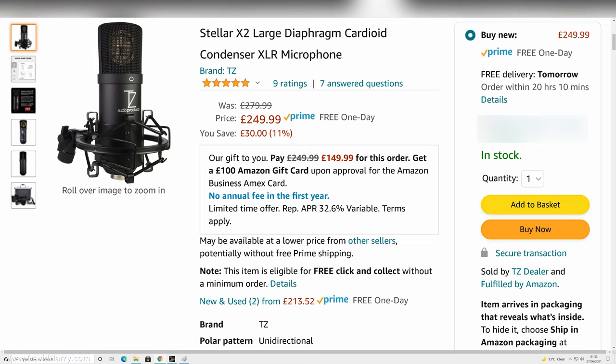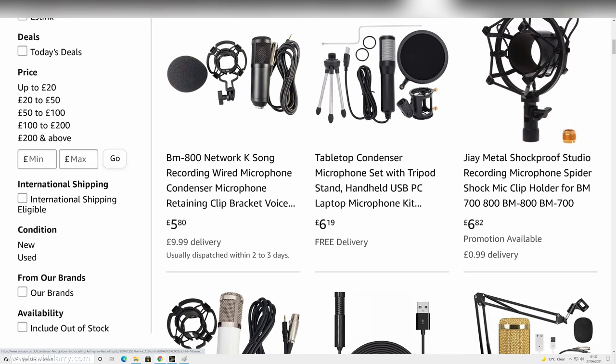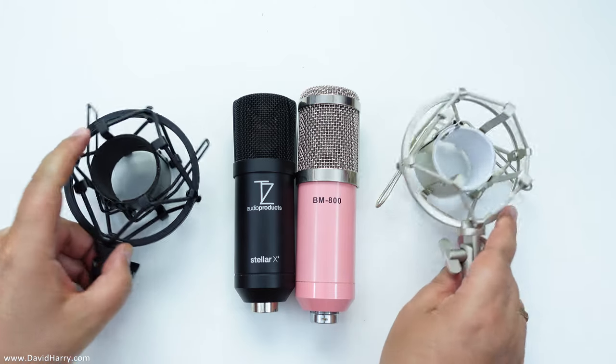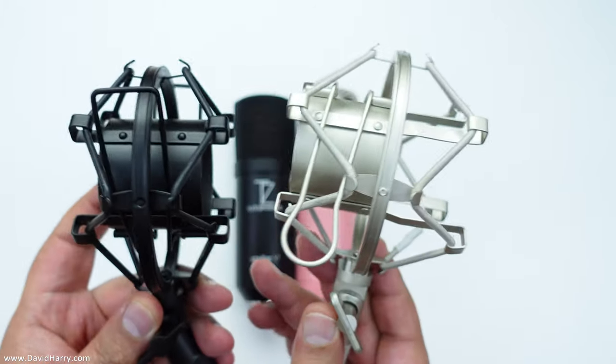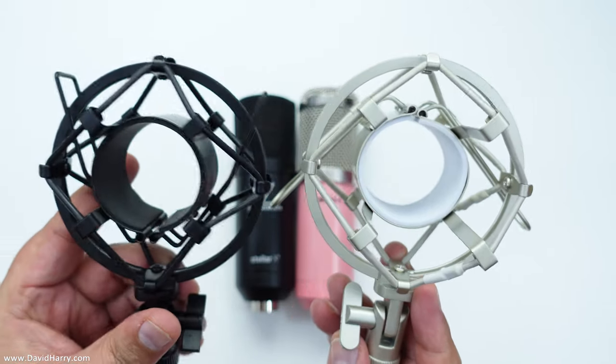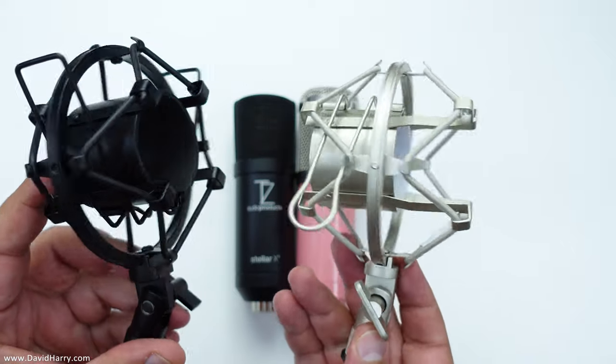If you shop around on amazon.co.uk at the moment you're going to see BM 800 for less than ten pounds, and I'm fairly sure around the world you're going to get similar types of marginal price differences. Anyway, let me now get on to the similarities, and first off it has to be the suspension cradles — these suspension cradles are the exact same design, there's no two ways about it.